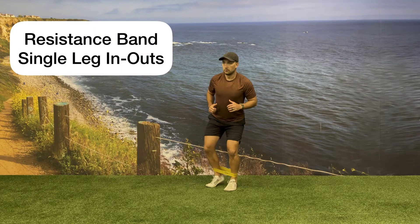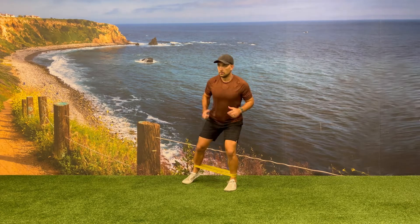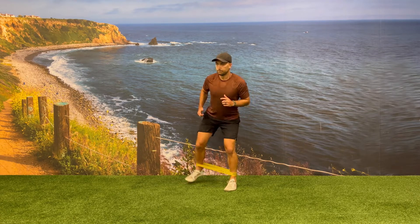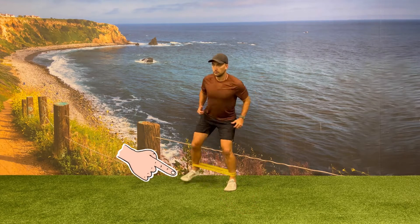Begin with a resistance band around your ankles and pick one leg as a support leg while the other leg will be doing the movement. While keeping your support leg stationary, quickly transition your movement leg from the midline of your body to outside shoulder width. You should maintain a small bend in your knee and hip on the support leg and stay on the ball of your foot on the movement leg.